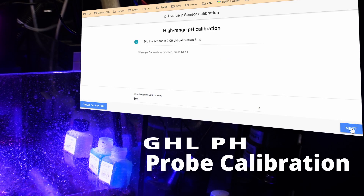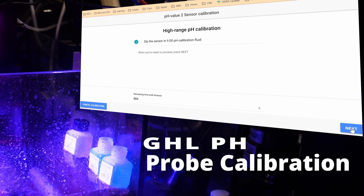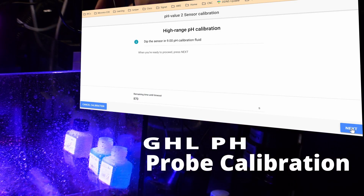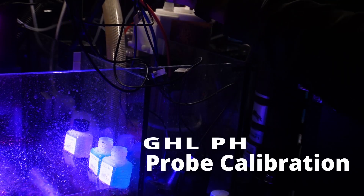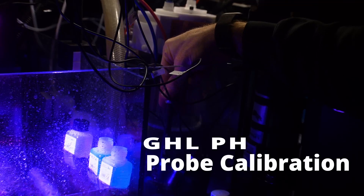Time for step two of the calibration. We'll remove this from the seven solution, clean it off in some RO water, give it a quick dry, and dip it into the nine solution. Click next. Calibration of the probe is complete — click save. We'll take the probe out of the solution and put it back into our hole.